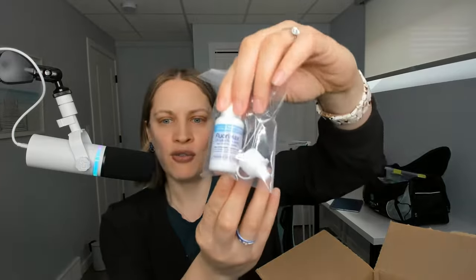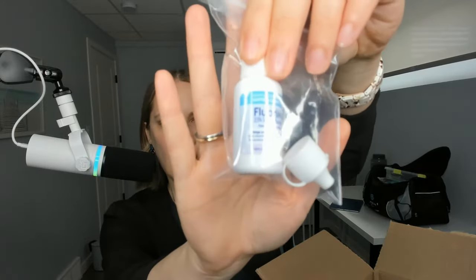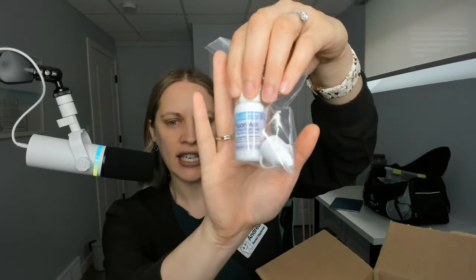I'm trying a new fluoride varnish — this one's cotton candy. I have ordered from them before; I used to get the salted caramel fluoride varnish. I love it. It goes on so easily, your client can eat and drink right away, it's not sticky, it's amazing stuff. I'm trying the cotton candy, so I'll let you guys know what that's like.